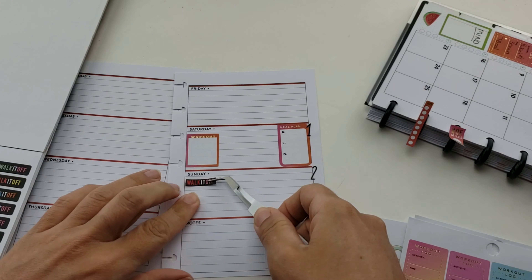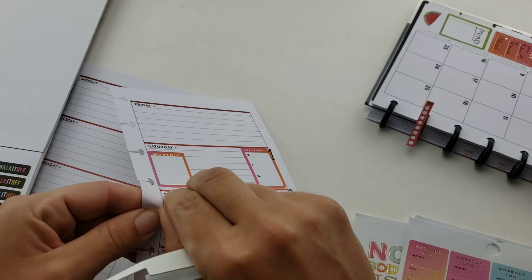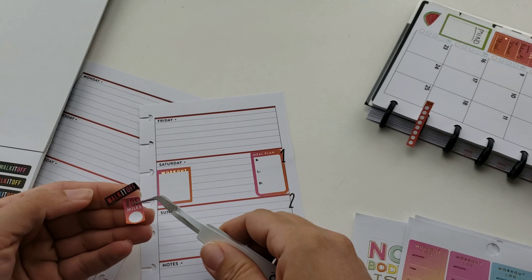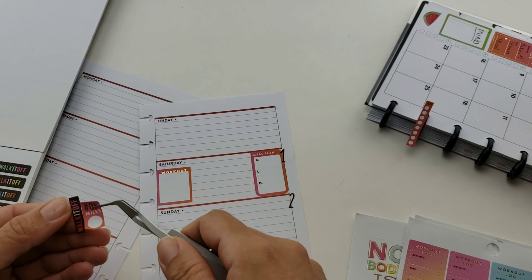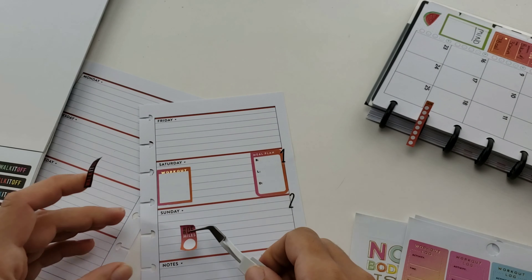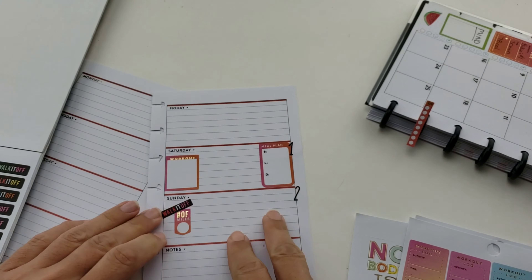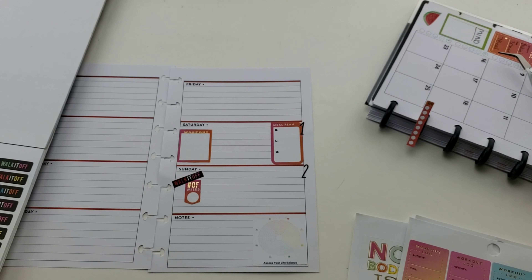I had to peel off my miles sticker and I was like - putting it on straight is boring. So I took them off and played around a little bit, deciding to put it on slanted because it gives the same visual weight as the workout sticker above but it's different. It looks cute.